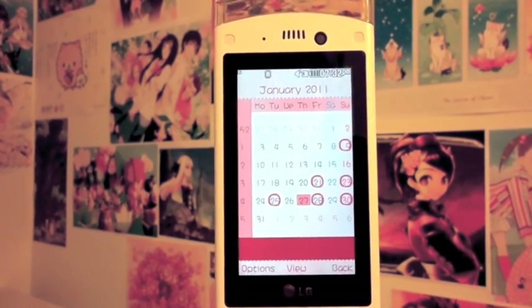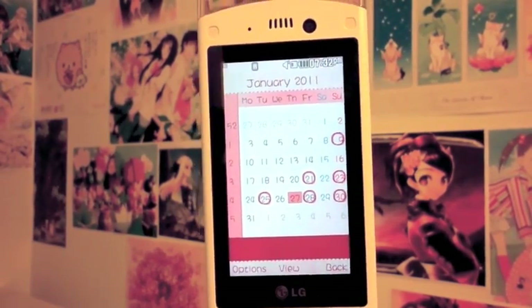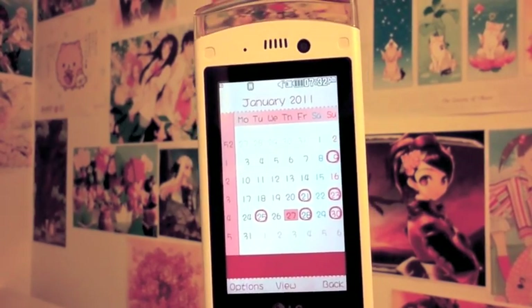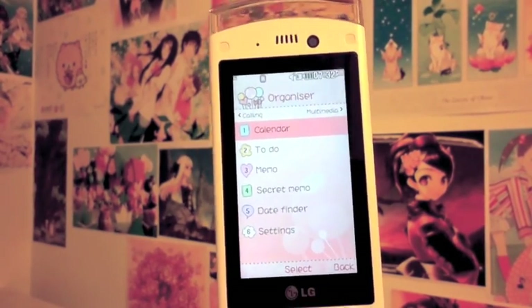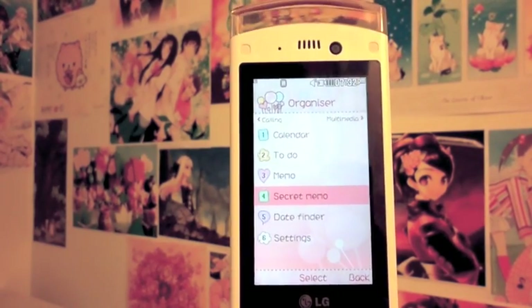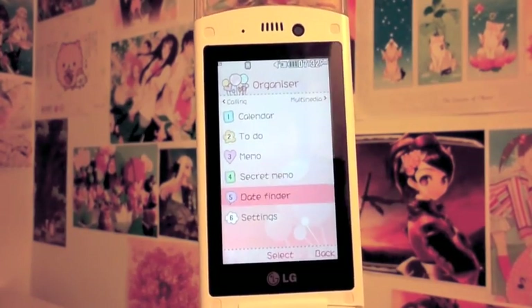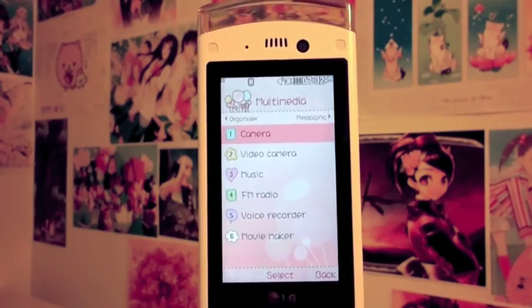Now we're going to the organizer. You have the calendar, which is pretty nice — you can set it to the month or week view. As you can see I have a lot of stuff going on, but it's pretty easy to work with. You also have to-do's, the memo, a secret memo which you can set up with a password, and a date finder.